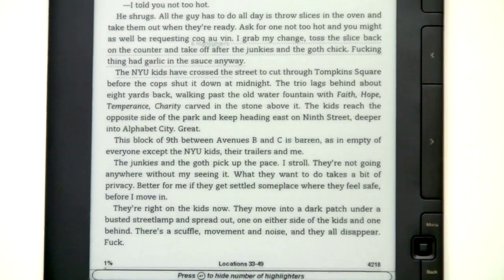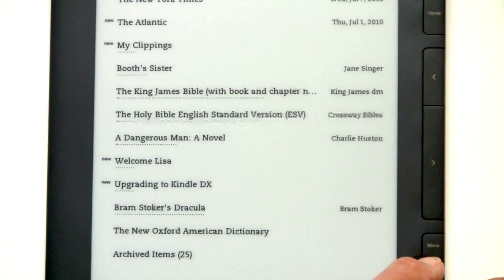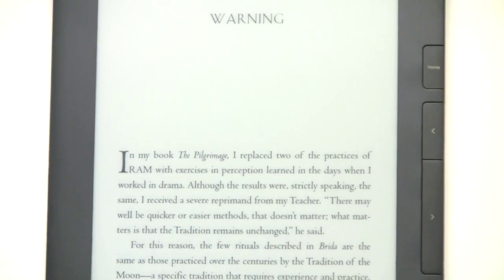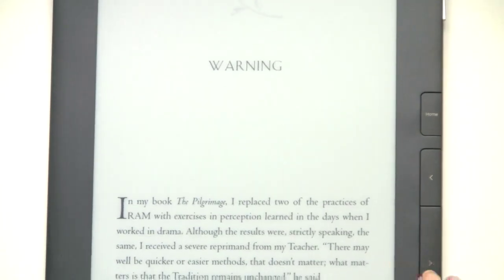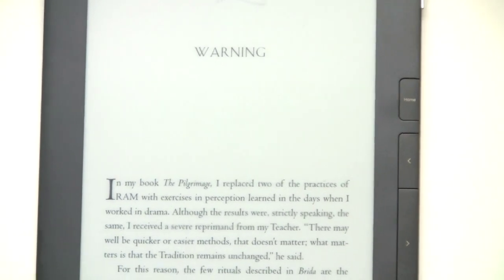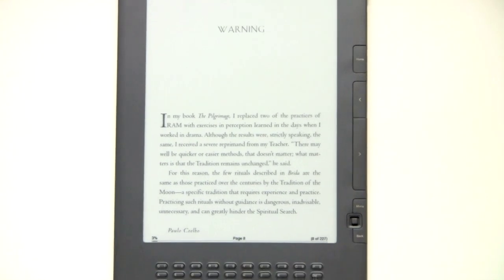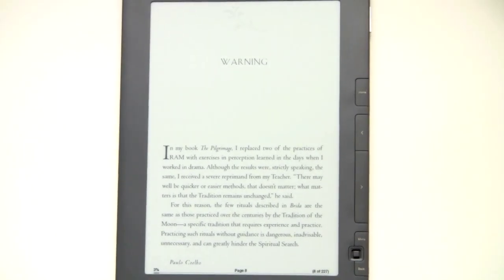So there we are at a slightly larger font. Next we're going to take a look at some PDFs. This is a novel from the library in PDF format, minus DRM. So you can see this is at the default zoom level right here, and it's very readable in the layout. It's quite beautiful — you don't really need to use the zoom feature.